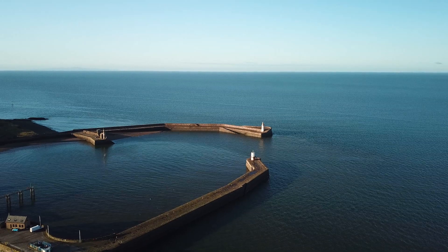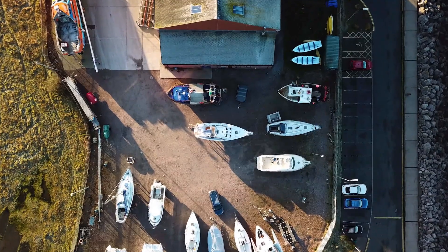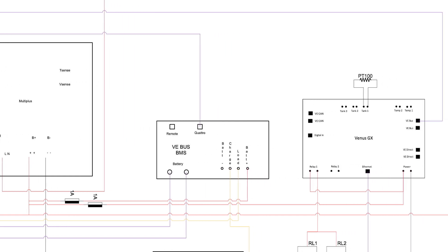In the description below is a link to a blog that accompanies this video, as well as a link to the post within the Victron community where you can ask more questions and see the schematic drawing used by UK Marine Electronics Limited for this install.